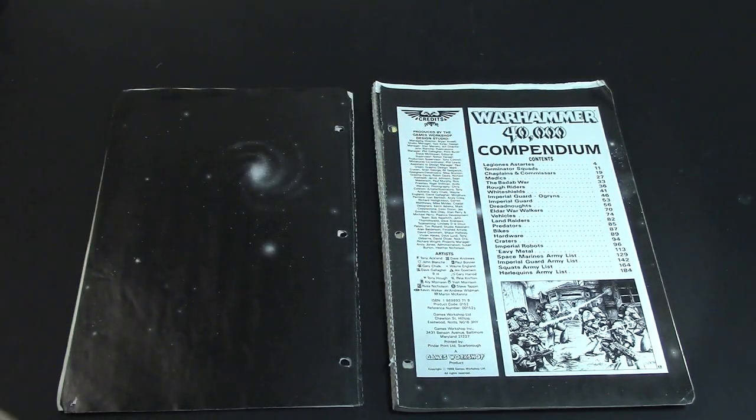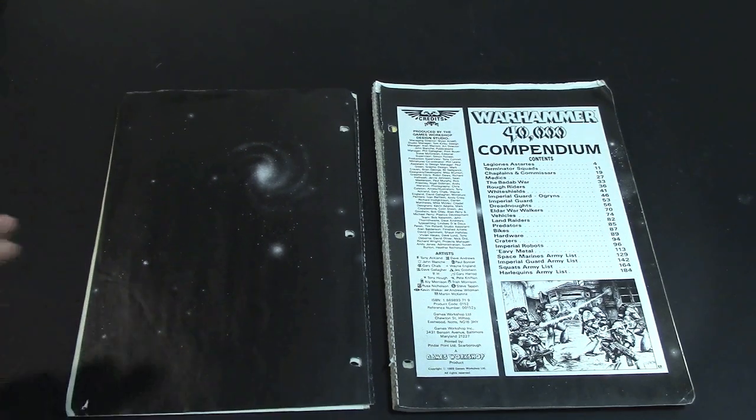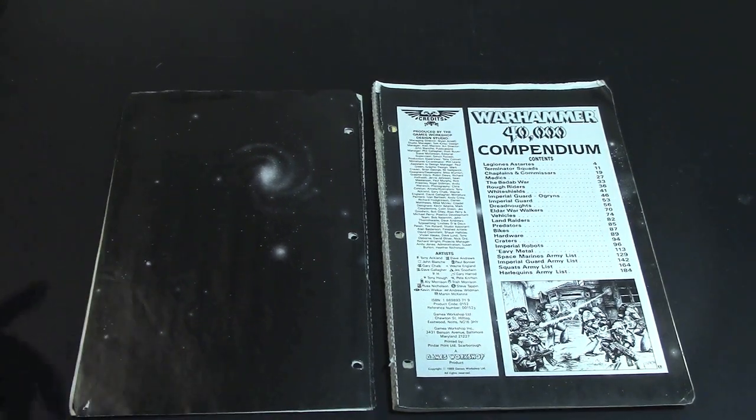It goes through all the different stuff — how you become a Space Marine, Terminator squads, Chaplains and Commissars, Medics, the Badab War which we took inspiration from for the Badab campaign, Rough Riders, White Shields, Imperial Guard, Ogryns, Dreadnoughts, War Walkers from the Eldar, Vehicles, Land Raiders, Predators, Bikes, Hardware, and Craters.